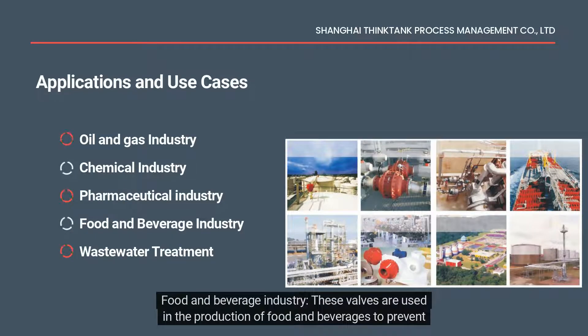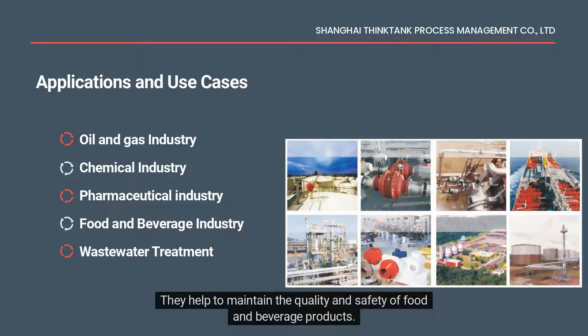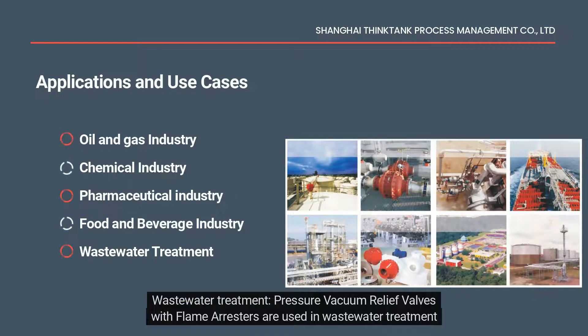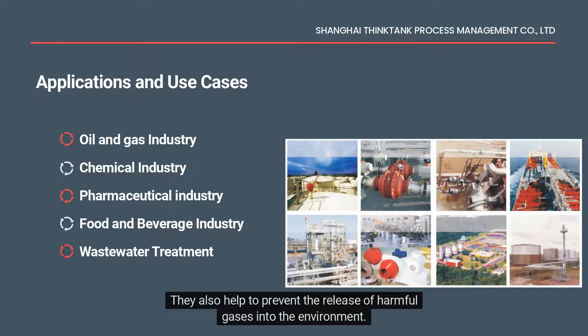In the food and beverage industry, these valves are used in the production of food and beverages to prevent overpressure and vacuum in storage tanks and processing equipment, helping to maintain the quality and safety of food and beverage products. In wastewater treatment, pressure vacuum relief valves with flame arrestors are used in storage tanks and pipelines to prevent overpressure and vacuum, and also help to prevent the release of harmful gases into the environment.